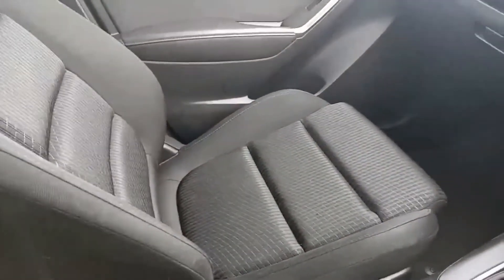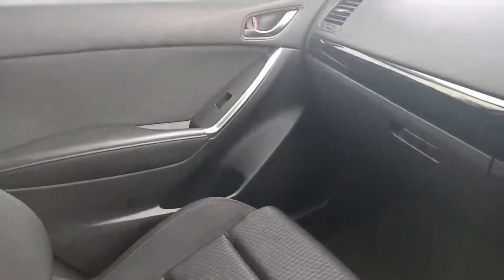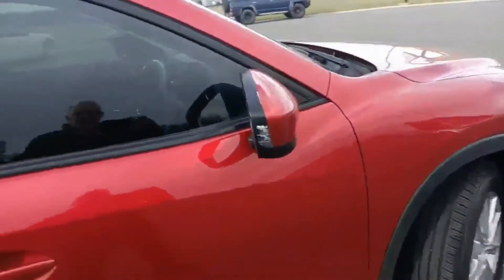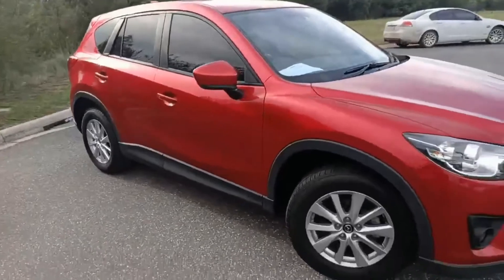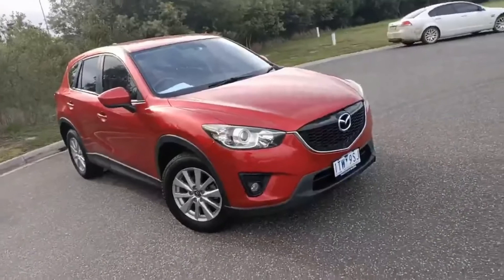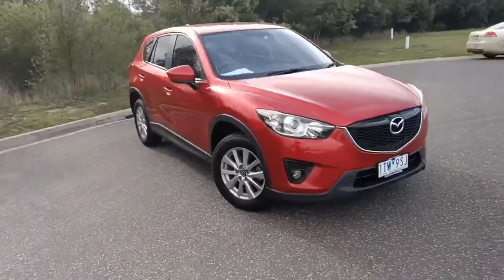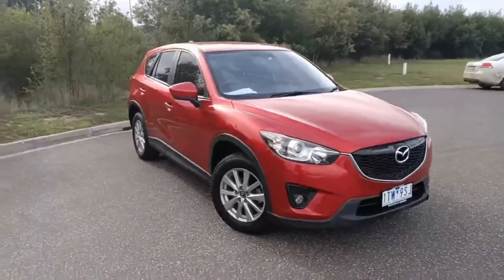The car presents really well — front seating like new, and all the door cards are in excellent condition, free from any scratches. My name's Darren — hopefully you liked the 2013 Mazda CX-5. We'd love to hear from you; don't hesitate to give us a call. Thanks for watching.